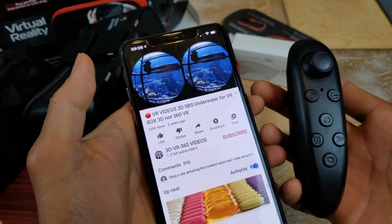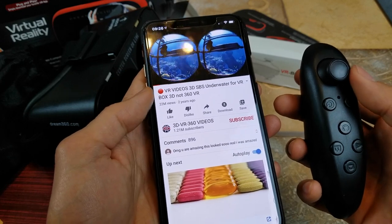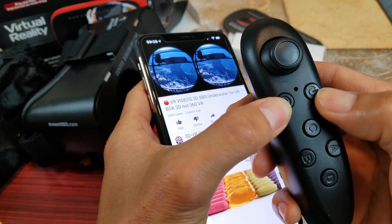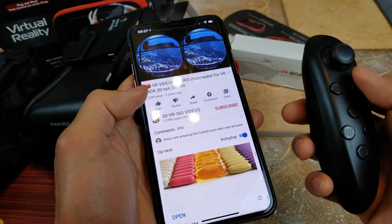Sorry, I did not record how to connect the Bluetooth initially. I think I was pressing the power button and the plus sign both at the same time and somehow it reset it.